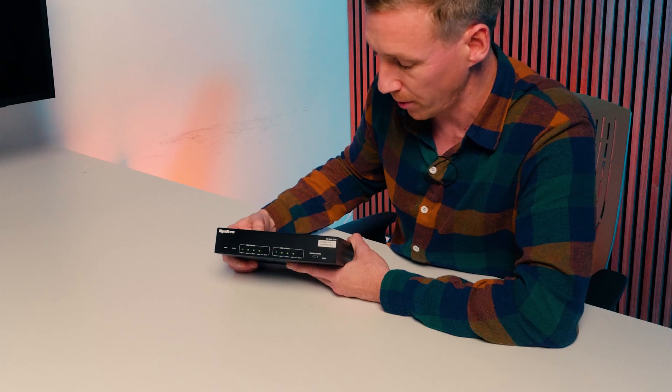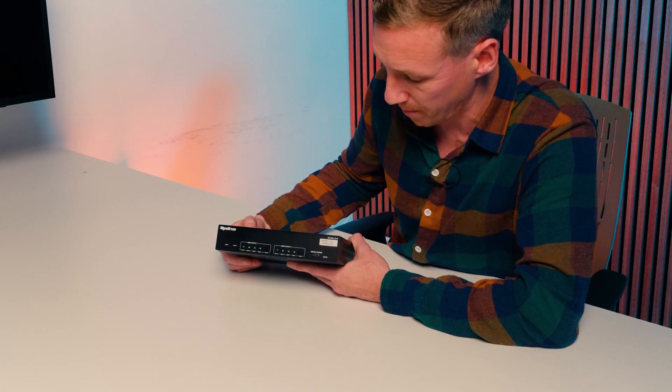On the front of the device, we have physical buttons to scroll through each of the inputs on each of the outputs, as well as a USB-C port for powering the dongle.